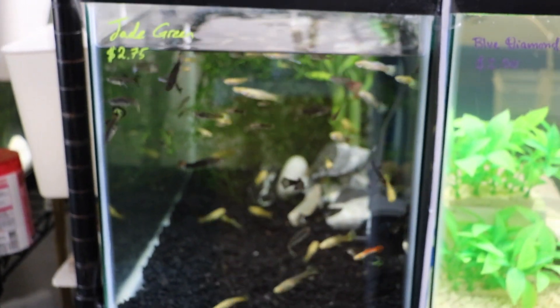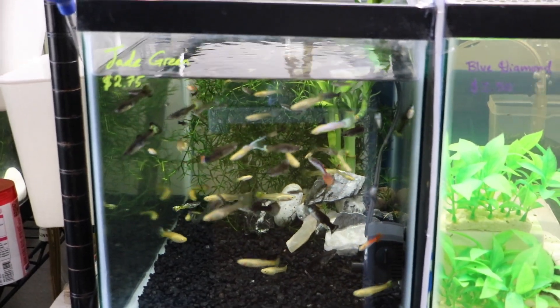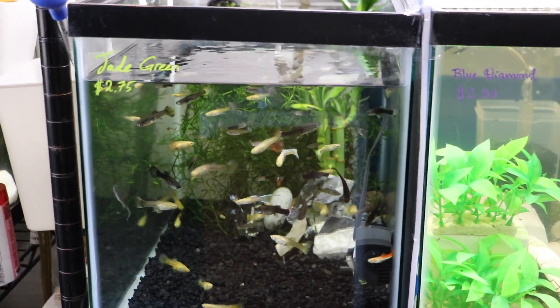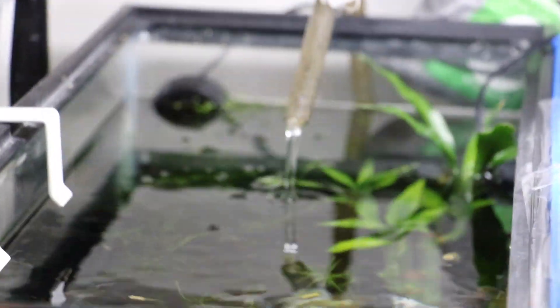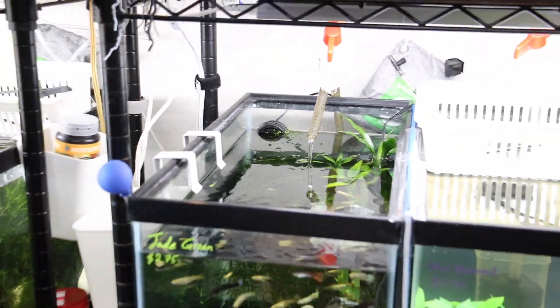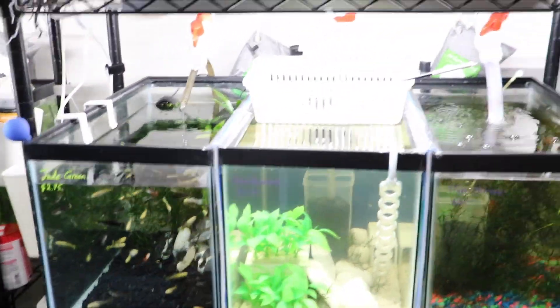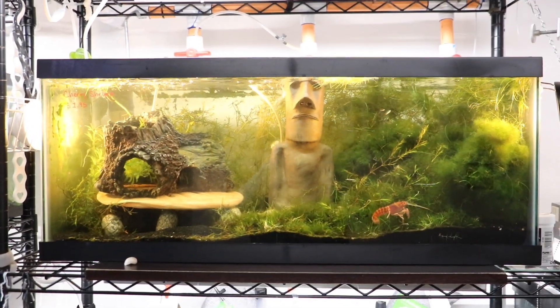Right next to it is a guppy tank — I sold most of my guppies and have about 50 left, male and female, and they're still breeding, which is good. This tank has a sump connected to it so the water flows out through there.